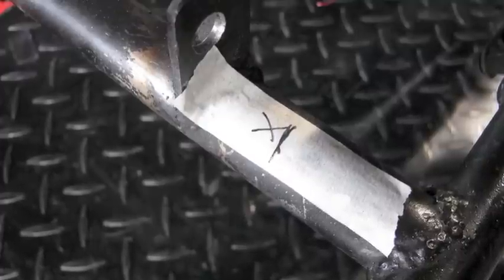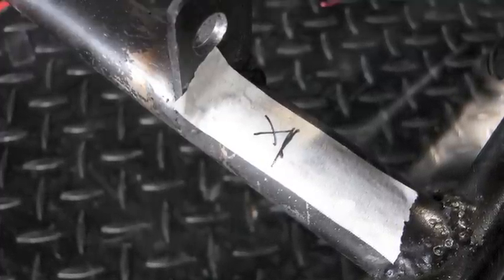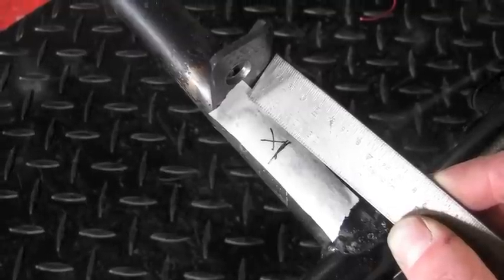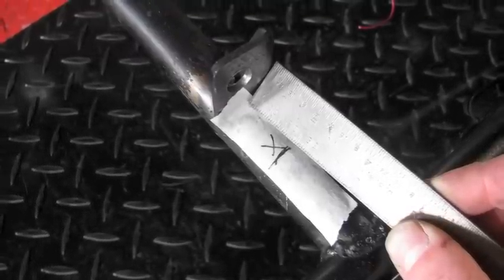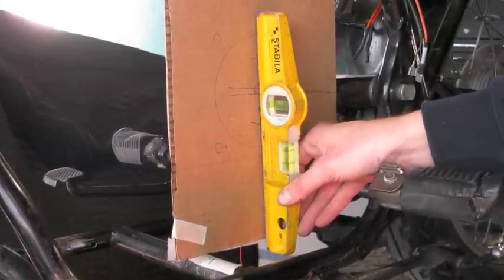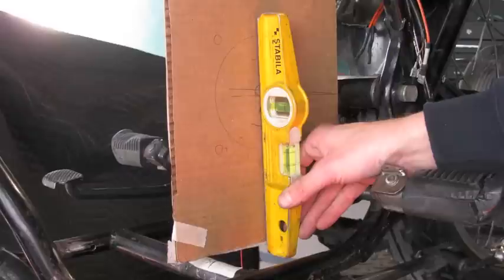On this lower tube I've marked where the chain line is relative to the rear sprocket, and I've welded on a mounting tab for the motor plate with the same offset as the front sprocket relative to the motor face. Make sure your motorcycle is level and your motor plate is plumb before finish welding any of your motor plate tabs.